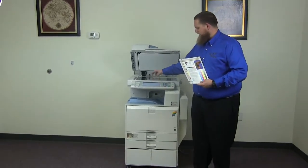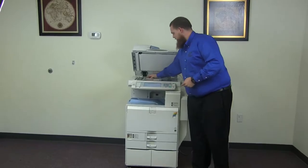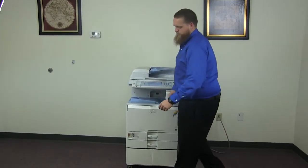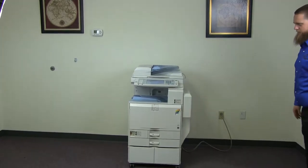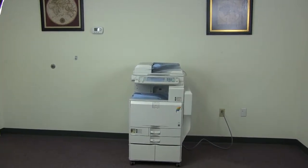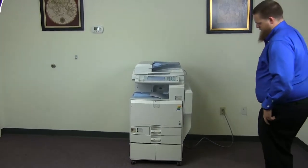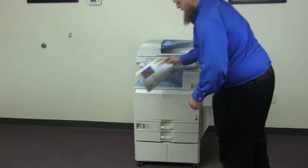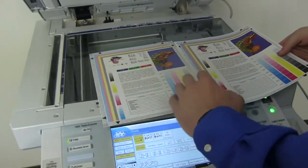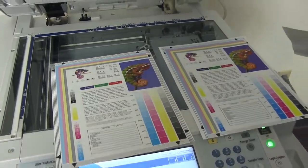Now we'll go ahead and run a few test copies to show the color quality on this machine. Here we have our color copy test chart. Let's go ahead and run two color copies. Here we have our test copies — we'll go ahead and place them on the glass next to our chart. And as you can see here, a good color image on this machine.